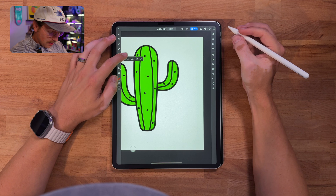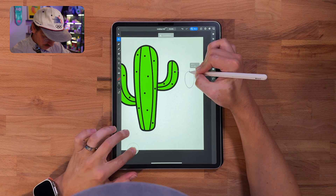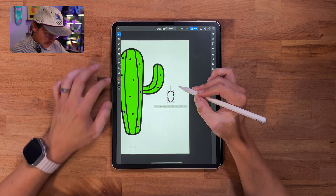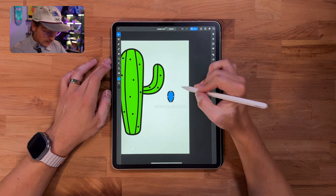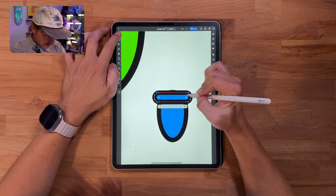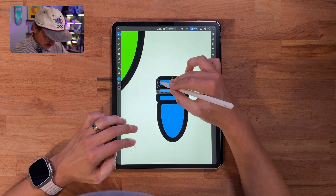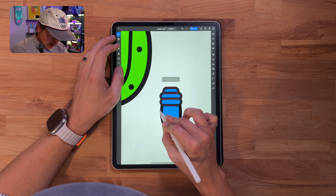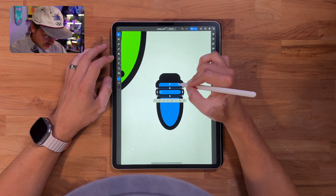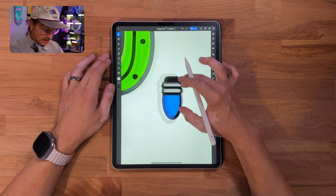Now we can start adding the fun things — the Christmas lights. I'll grab the ellipse tool, stretch it out, hold shift to shrink it a bit, and increase the stroke. Let's add some color, maybe blue. Then I'll grab the rectangle tool, zoom in, align it in the center, round it off, center it, and duplicate it to make the cap. I'll change this stroke to 6 so it's lighter than the bulb stroke, make the cap black, and make the two rectangles silver.